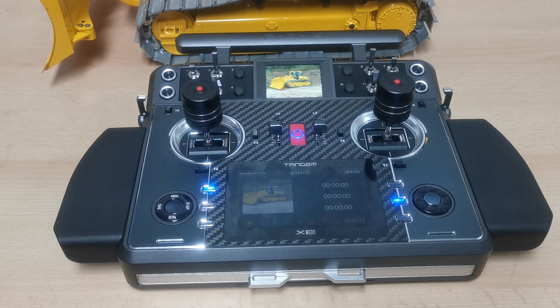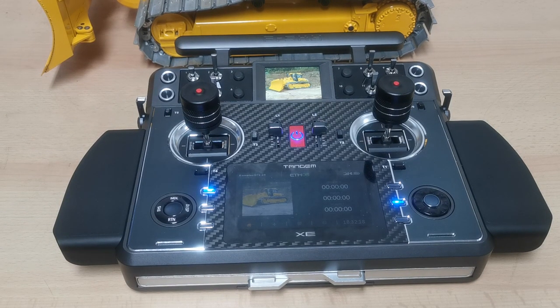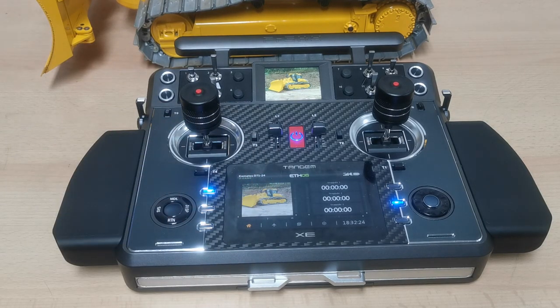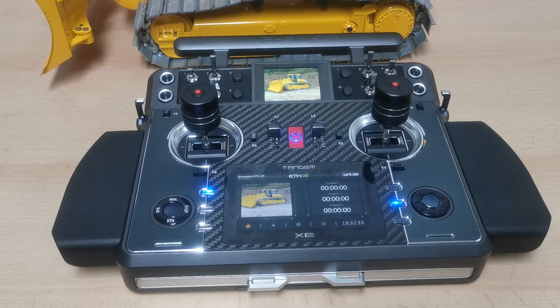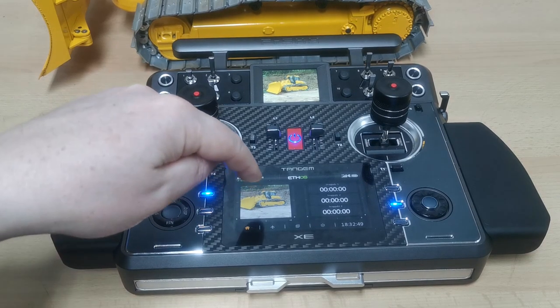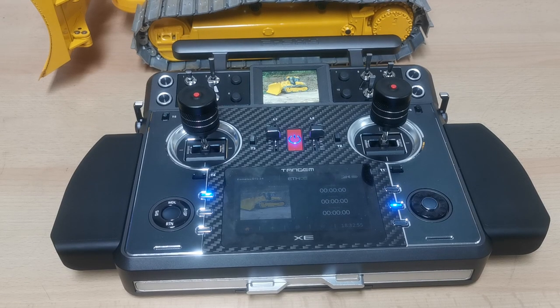Today we got a close look on the Tandem XE and what's special about it, to give you an overview on the outside of the radio. If that is interesting for you, you definitely need to stay tuned. It's a 10-minute video but you will have a lot of fun and information. There will be another video for the inside setup as well.